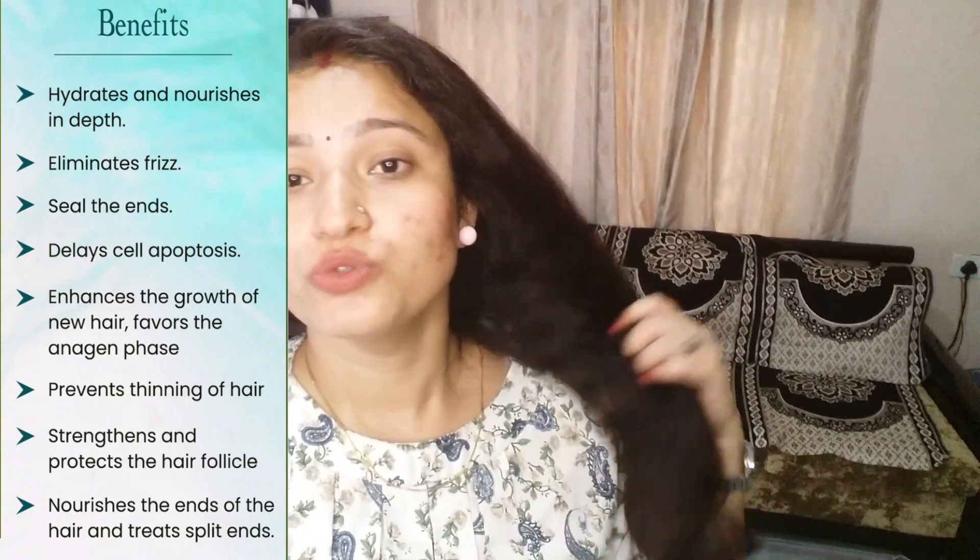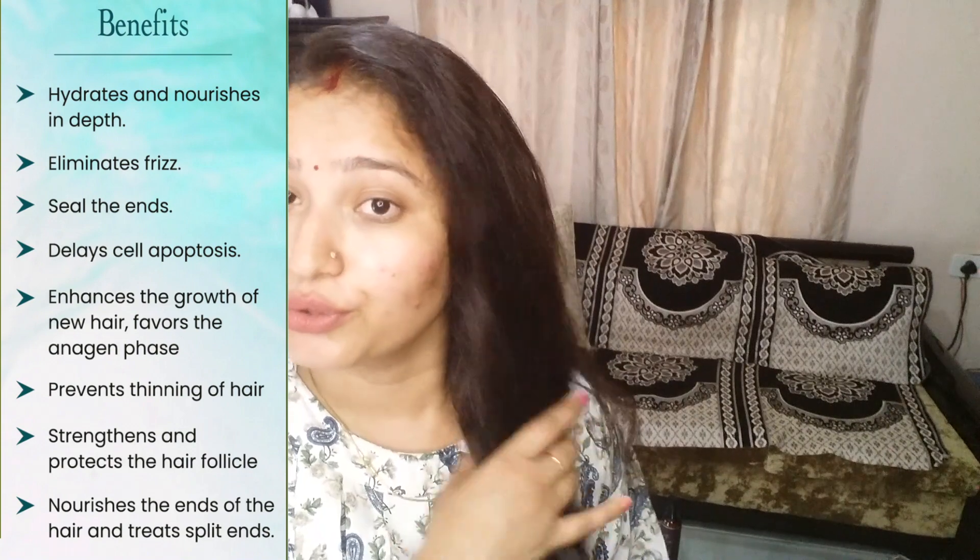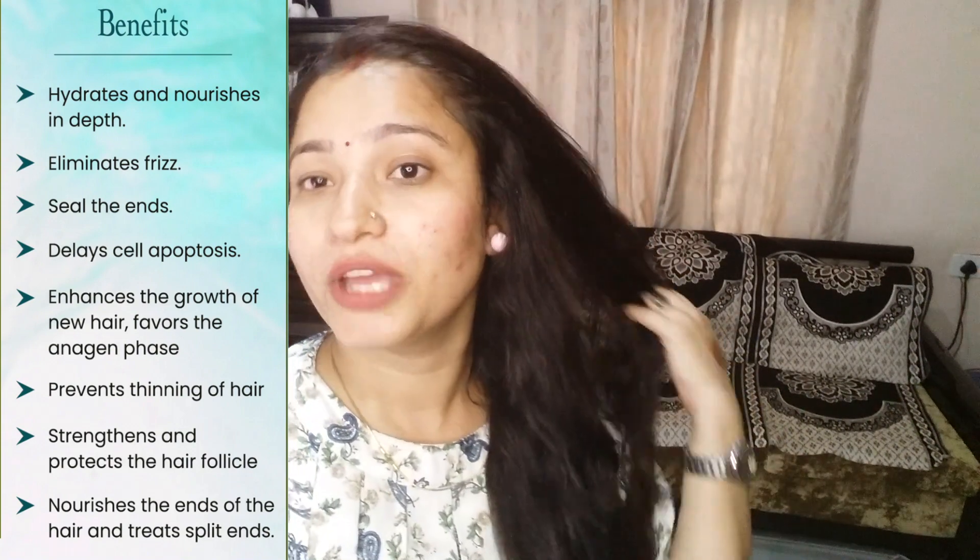So you can use it for your hair as well. I will show you the results in my review.